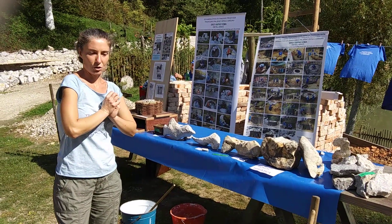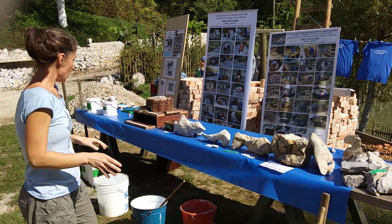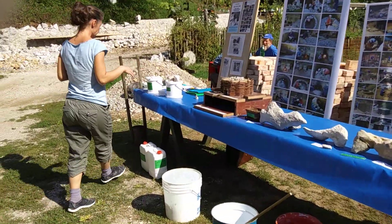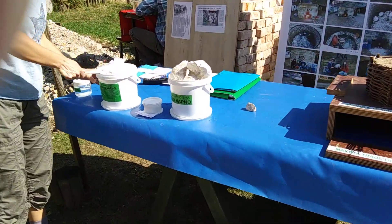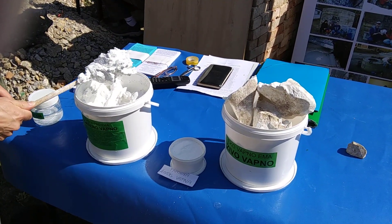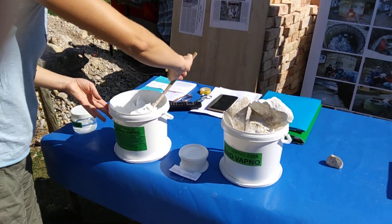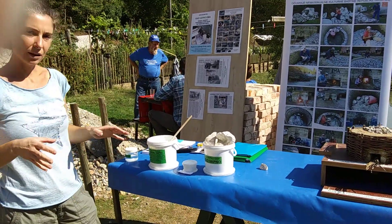It forms extreme heat in a matter of seconds and it turns into what we call slaked lime. Slaked lime looks like this. This is slaked lime. Slaked lime looks sort of like a thick pudding. It is mixed with water and when you mix it with water to get sort of a milk consistency, you get lime wash.